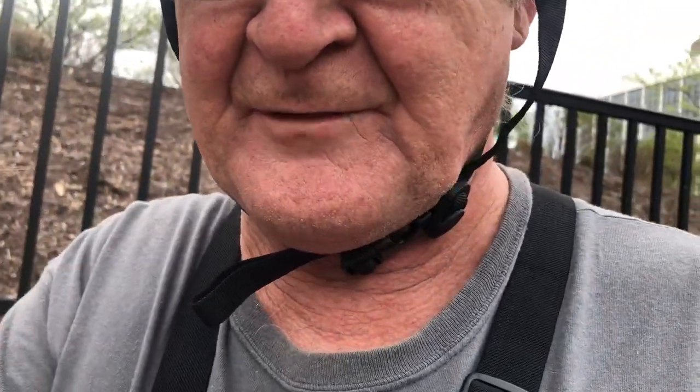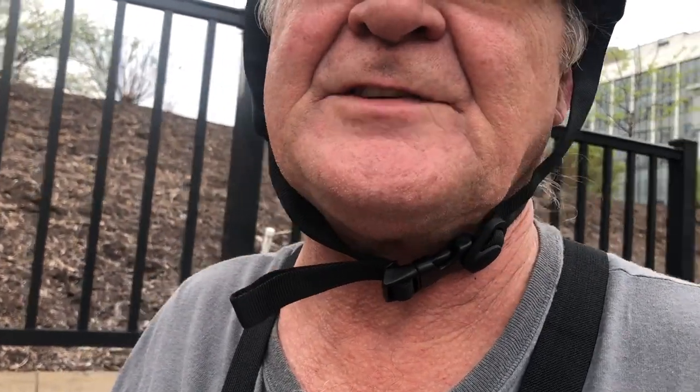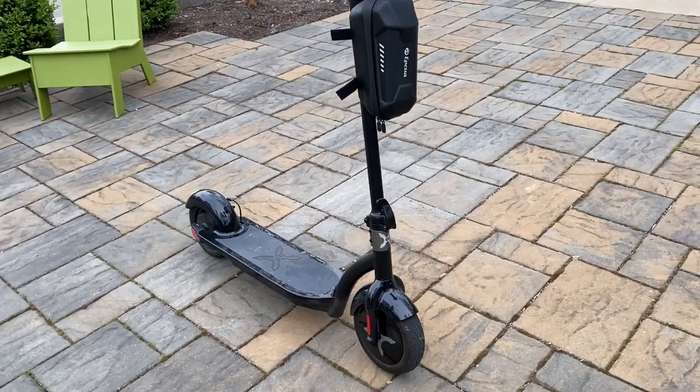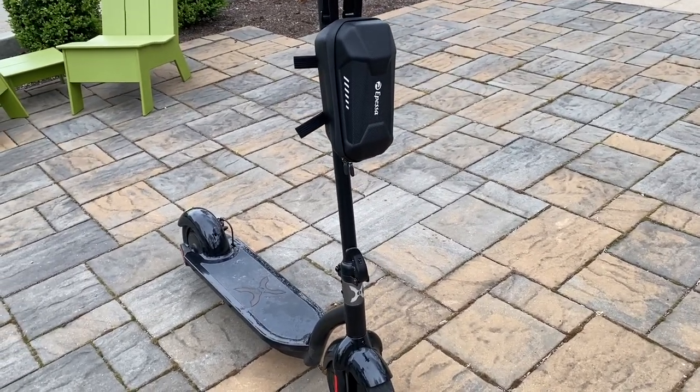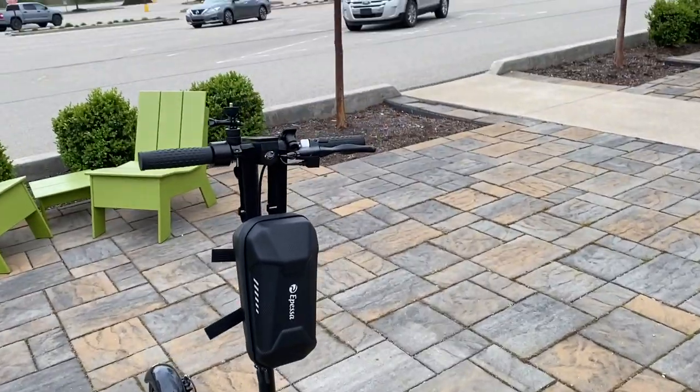Today I'm going to do my review of the Hover 1 Alpha. Let's get right to it. The review is going to be pros and cons based, and we're going to go with the pros first — we always want to go with the positive first.